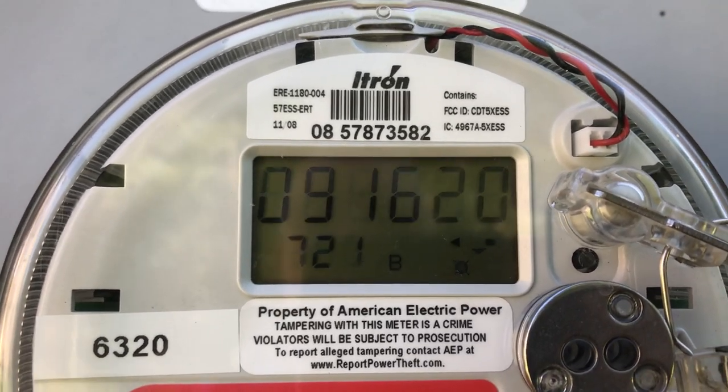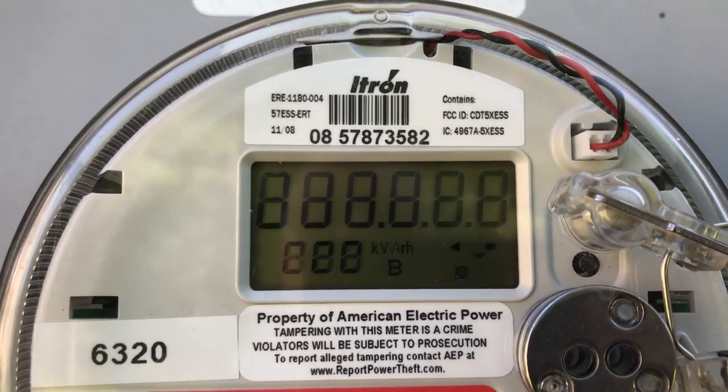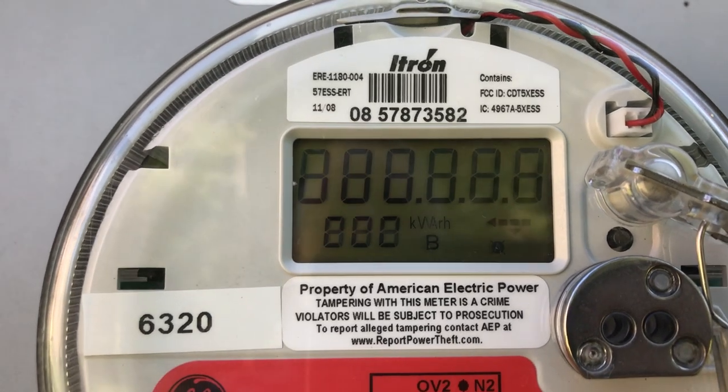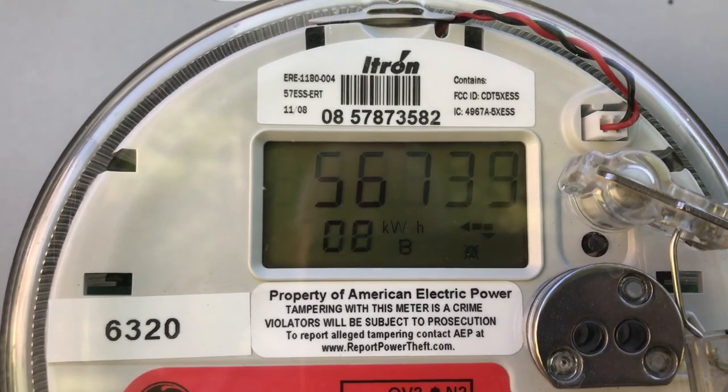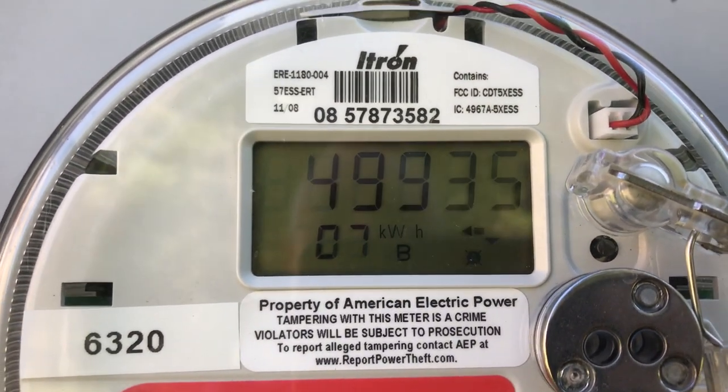The difference between the two is your monthly usage. There are a couple other modes as it blinks through, but the most important two are the 08 and the 07.